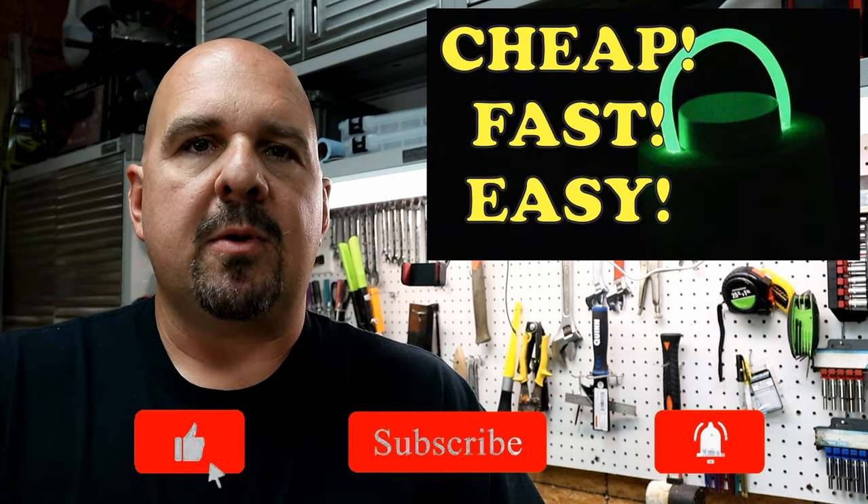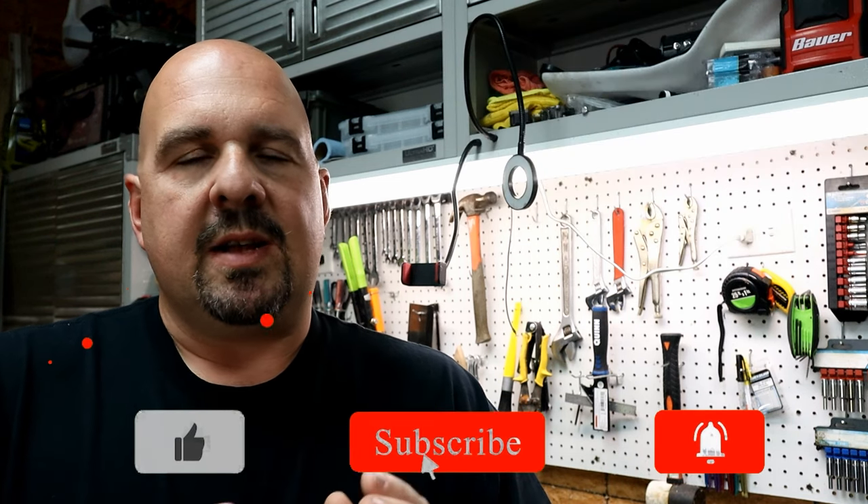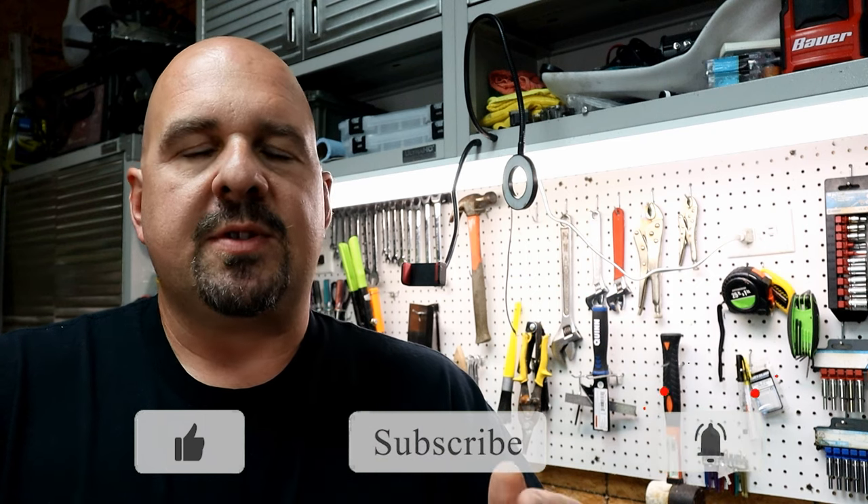They suspend your bait somewhere in the water column and keep it up off the bottom. A while back I did a video showing how to make a bobber using pool noodle — I still use these, they're great bobbers, and the link to build those is in the description. But today we're going to be doing it a little bit differently. We're going to be making a bobber on the cheap — these things are probably going to cost us less than a dollar to make, and they're going to do just as good a job as the expensive ones on the market, even at night.